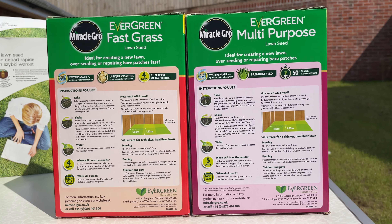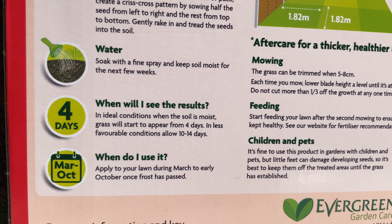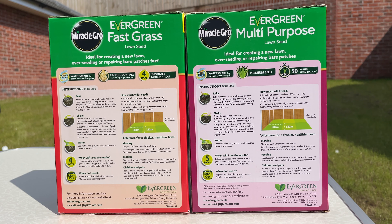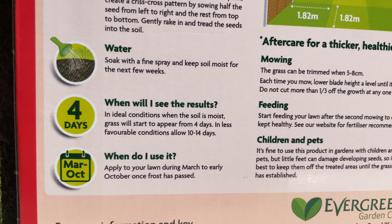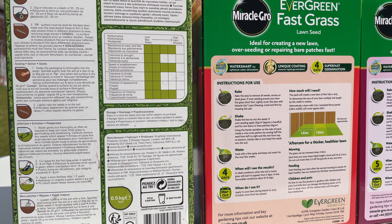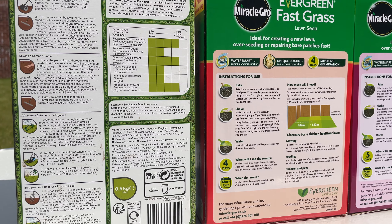What I found interesting was the Multi-Purpose and the Fast Grass didn't have much of a difference between them. The Fast Grass says it takes four days for germination and the Multi-Purpose says five days to see any progress. Both of them do say that in less favourable conditions it's going to be about 10 to 14 days. The Verve Grass Seed doesn't give a specific time for germination, so I imagine it may take a similar time to the Multi-Purpose, if not a bit longer.